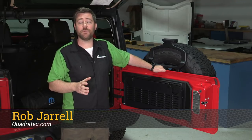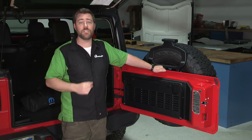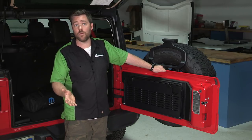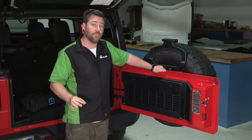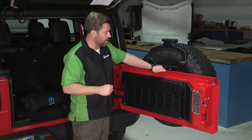Hey, Rob here for Quadratech.com. Today we're checking out the Mopar tailgate table for the 2018 and newer Jeep Wrangler JL from Jeep Performance Parts. The tailgate table is compatible with both two and four-door Wranglers as well as all the trim levels. It even works with or without the cargo trail rail system.